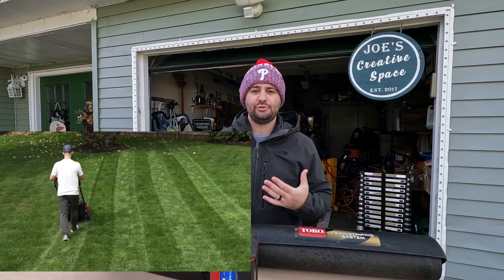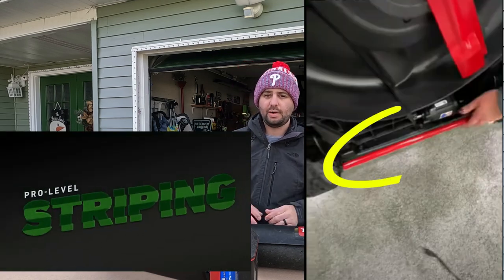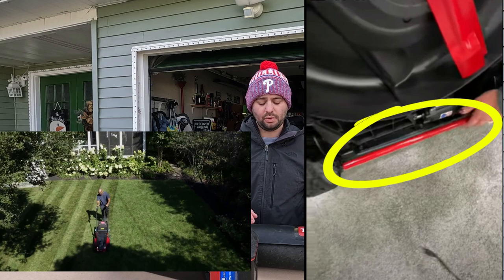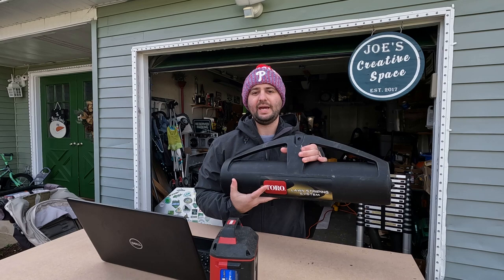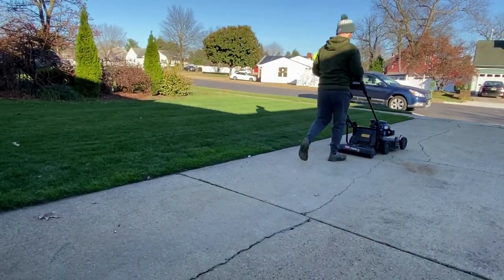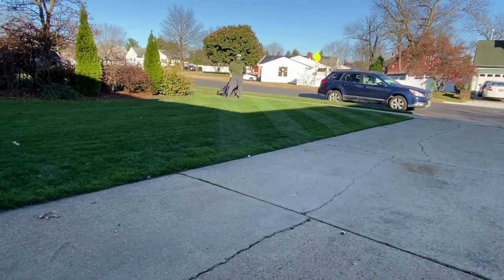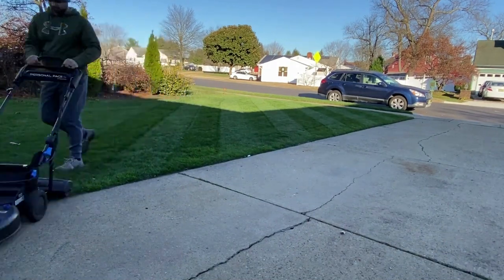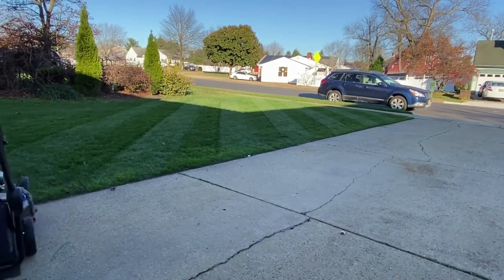Toro is marketing this lawnmower towards people that like to stripe their lawn. The striping bar underneath the lawnmower helps it stripe the lawn. As you guys have probably seen in the past, I've used this Toro Striping Kit a ton. It can go on and off their lawnmowers and it has a roller on the bottom that rolls the grass blade down to give that striping effect on your lawn. With the Stripe, that bar is built in, so the convenience factor there is great.